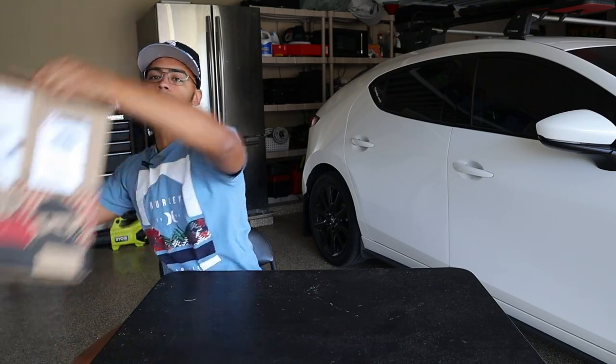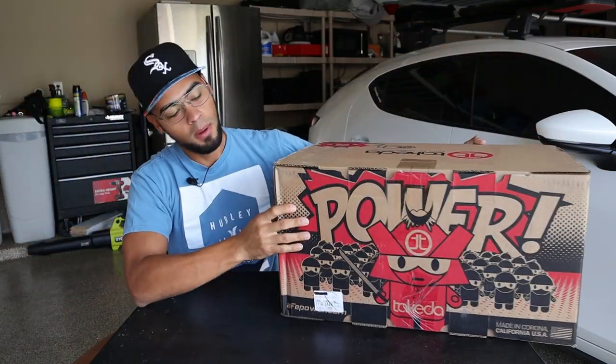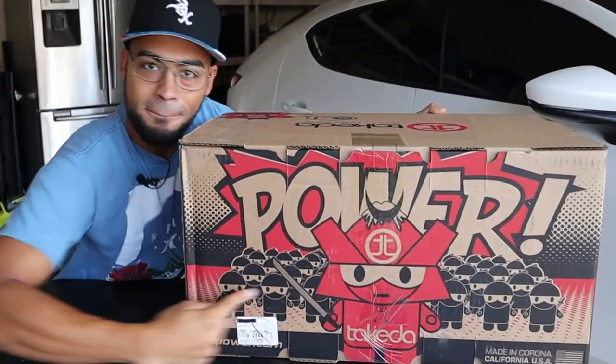What's going on guys, welcome back to another video. In today's video, we are going to be installing the AFE Cold Air Intake on my Mazda 3.